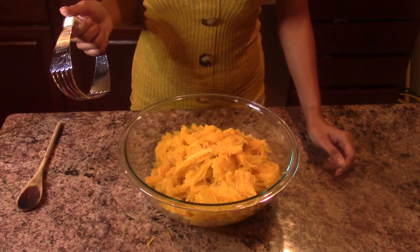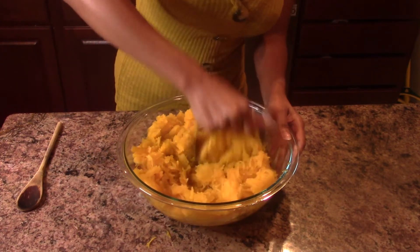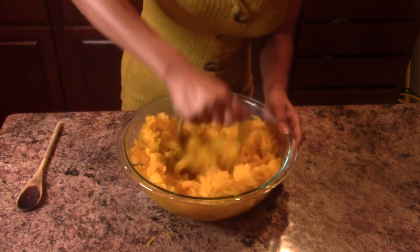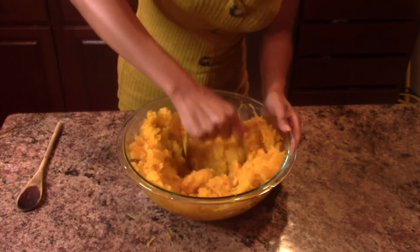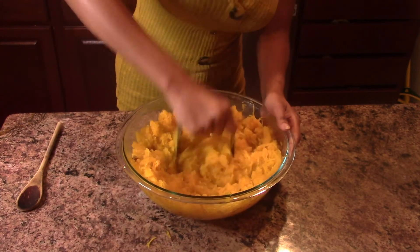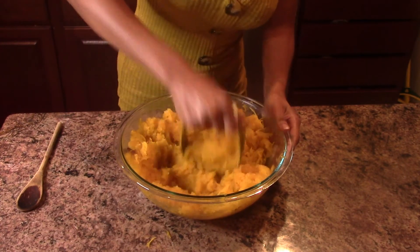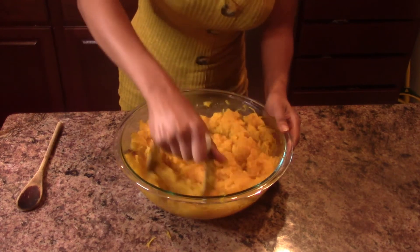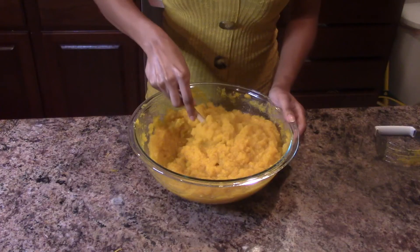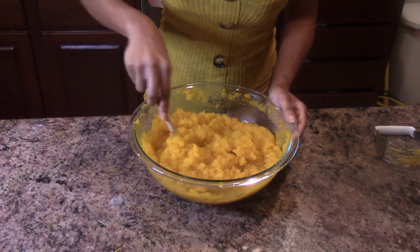Now that we've gotten all of the pumpkin out of the skins, we're going to take our box grater — or what some call a potato masher — and start mashing the pumpkin. I don't think it's necessary to put it in a blender. A lot of people do, and that's fine, but then it becomes pureed. I put it in a blender if I'm making a pumpkin latte or soup, but if you're just making pies, cakes, and baked goods, there's no need. Now that the pumpkin has been mashed well, I'm going to let it cool for about 20 minutes and then stick it in the fridge.